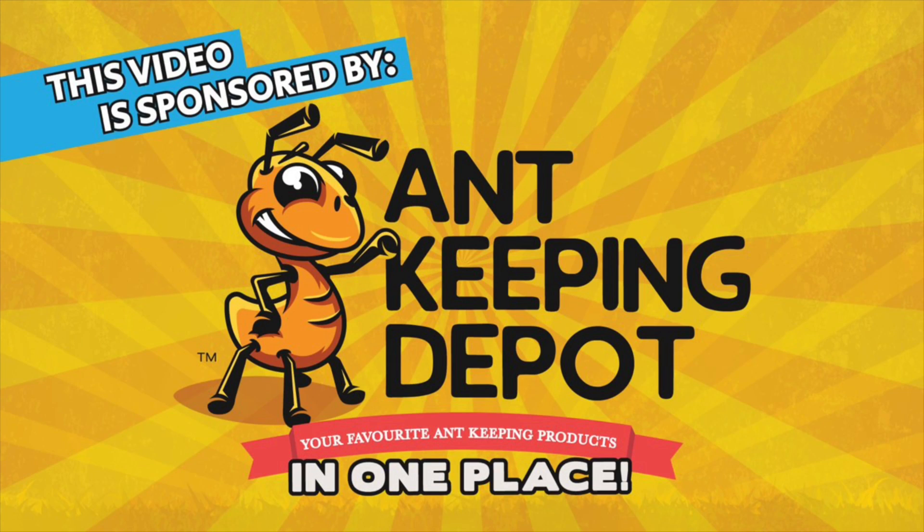This video is sponsored by Ant Keeping Depot. Click on the link in the description to check out their website.